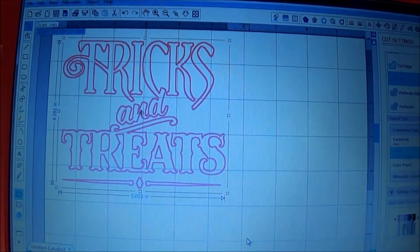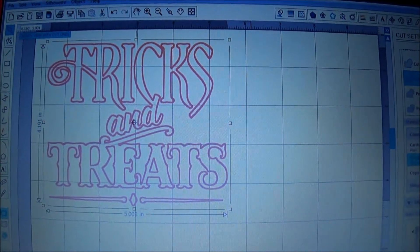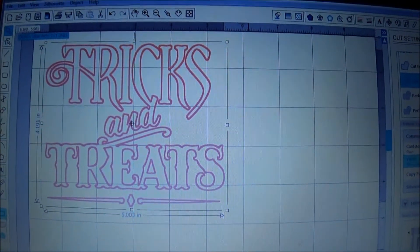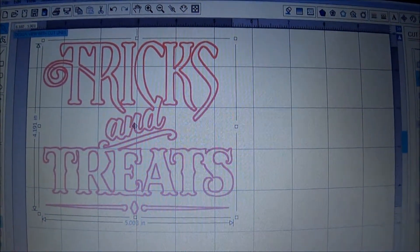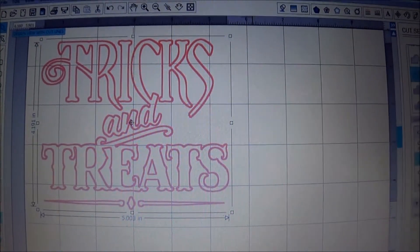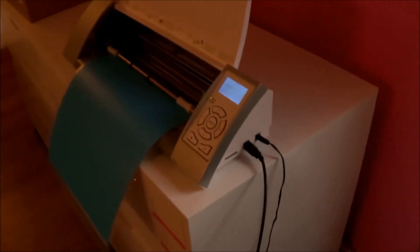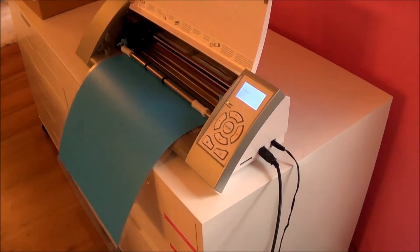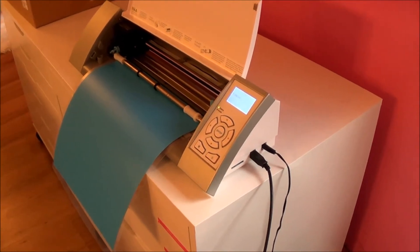Here's the design I found on the Silhouette Design Store. I bought it — I have an account there. I resized it to the dimensions that I think will work on my chalkboard. I have my stencil paper ready to go and I'm just going to cut this out now.